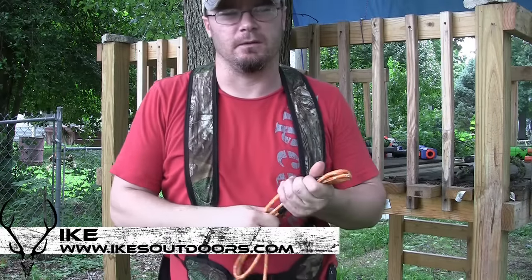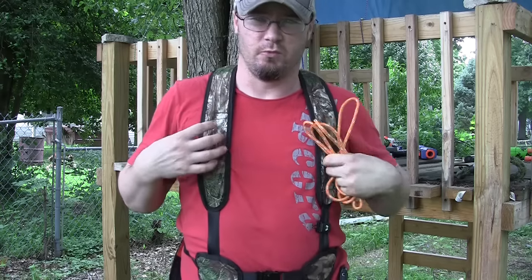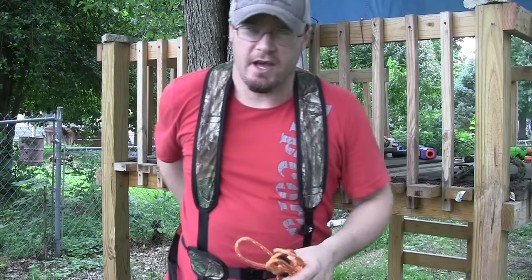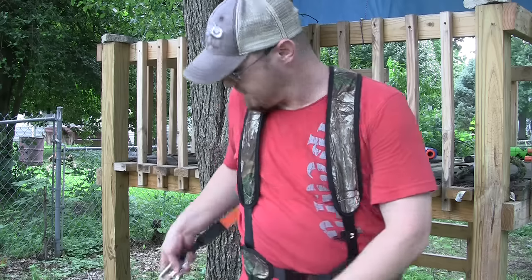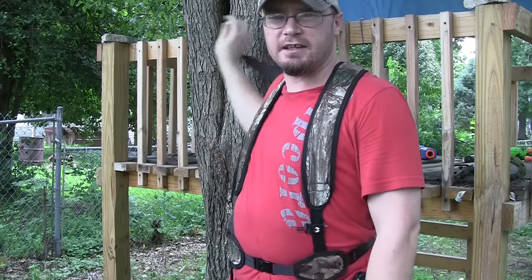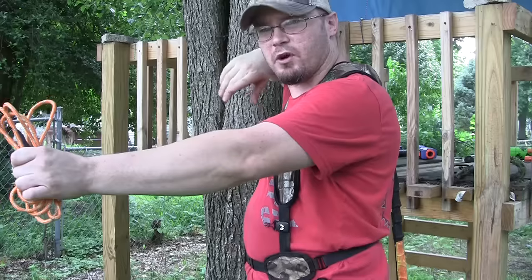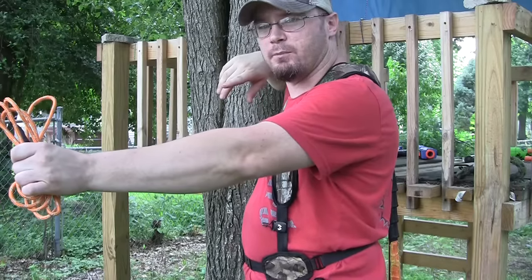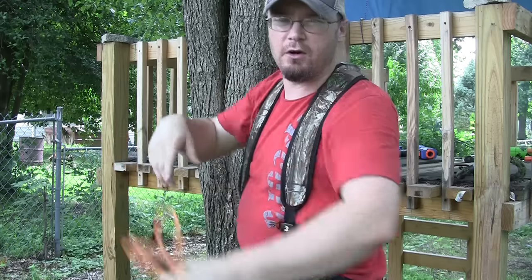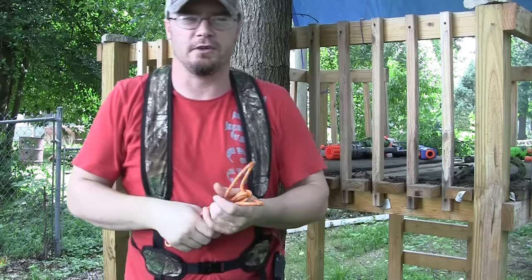Hey guys, Ike here from MikesOutdoors.com. Today I'm here to offer you a solution to a problem that a lot of us have faced when wearing a safety harness in your tree stand. The problem is you have your safety harness attached to the tree, and as you get a deer in front of you and come back to draw, your elbow actually runs into the strap of your safety harness and you can't pull your bow back.